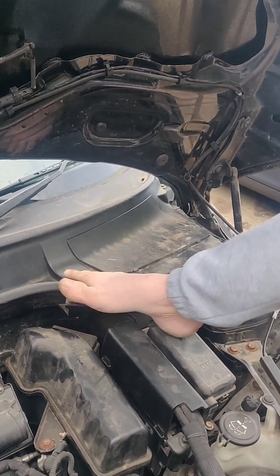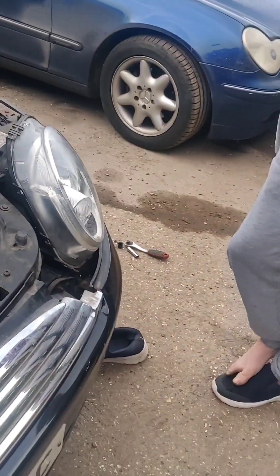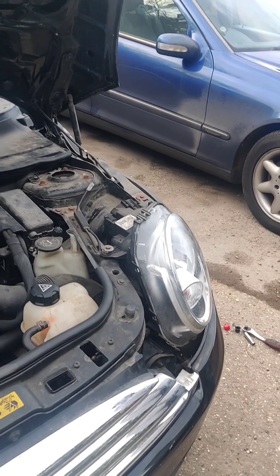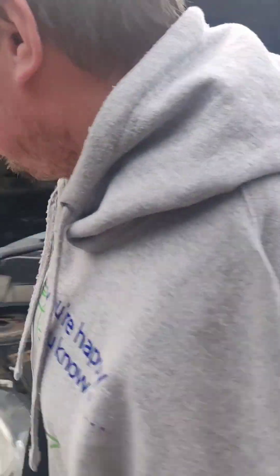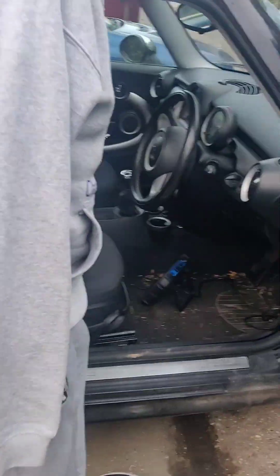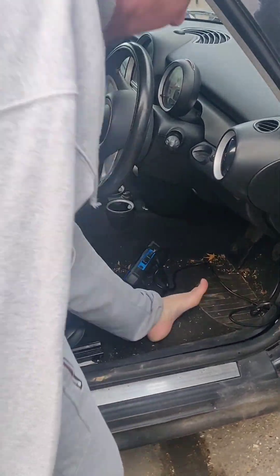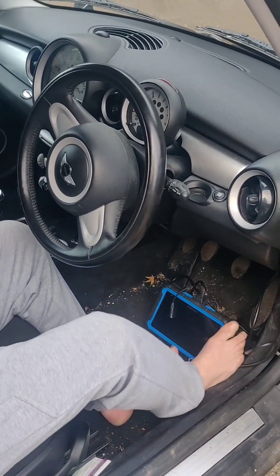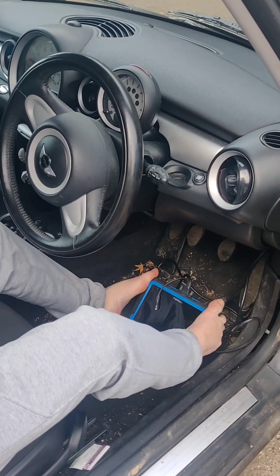Right, so that's on there. Now the most important job — with the RT Diag Pro, we've got to tell the car that it's got a new battery in it. Ignore the state of the carpet, it's not my car. This is the RT Diag Pro.